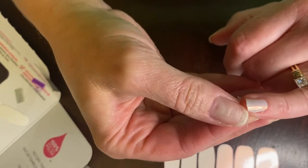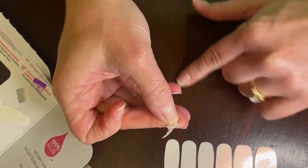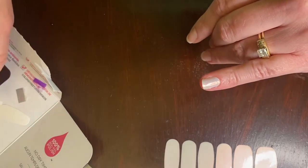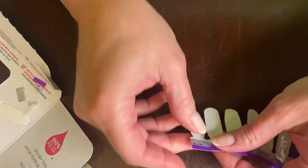I just trimmed all that excess away. With the excess, make sure you don't leave it on a wooden surface because it is real nail polish — make sure you put it on your trash pile and don't let it touch any wood. Okay, so now my pinkies are done.